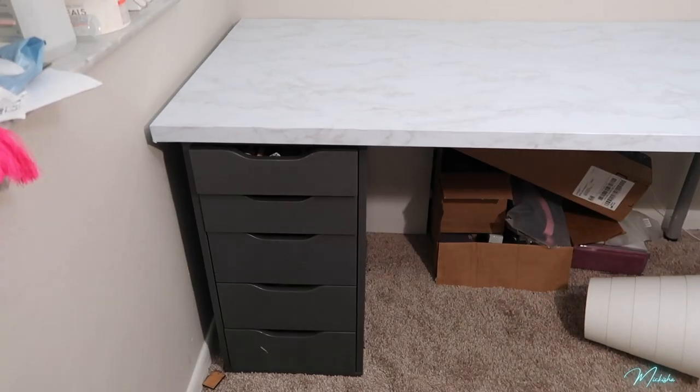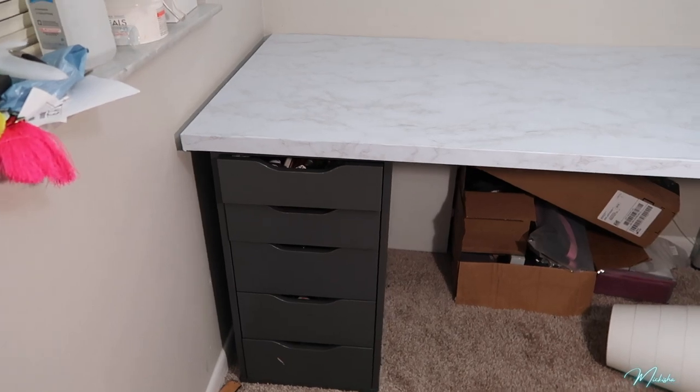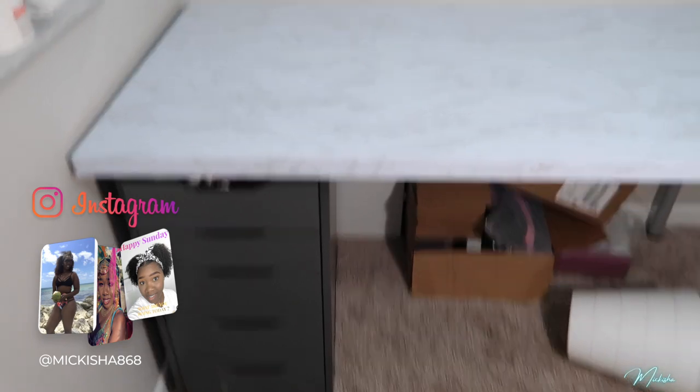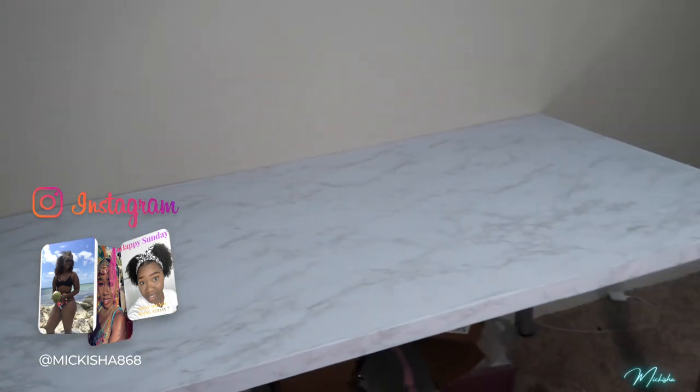Here's the final table — trying to give you guys some more lighting, I know it's not the best, but I love this tabletop. It looks a hundred percent better.